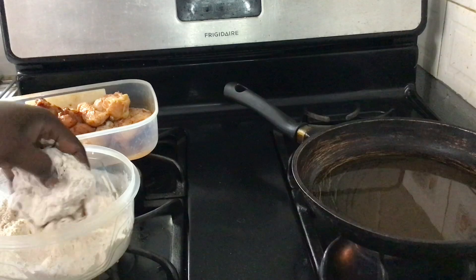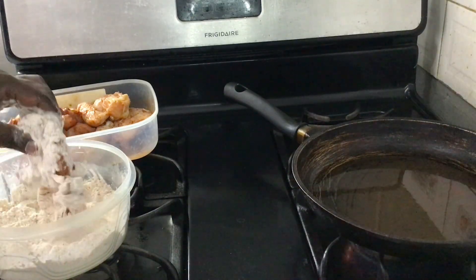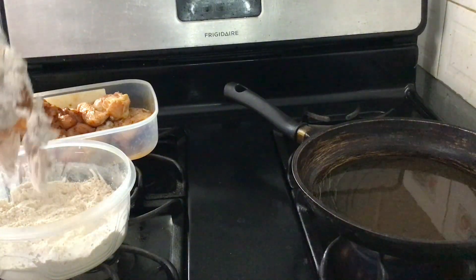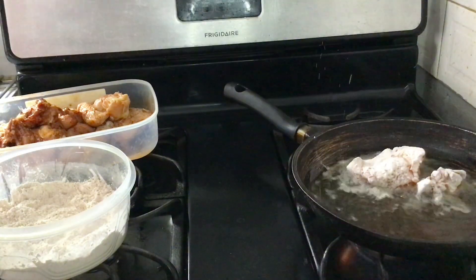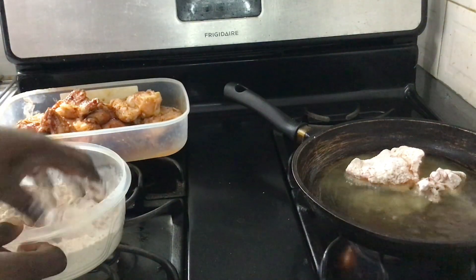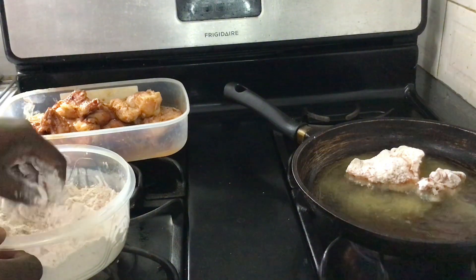You can also use egg and then flour, but not everybody likes eggs, so I'll be just using the flour only. I dip the chicken in the flour and ensure that it is coated all the way around.